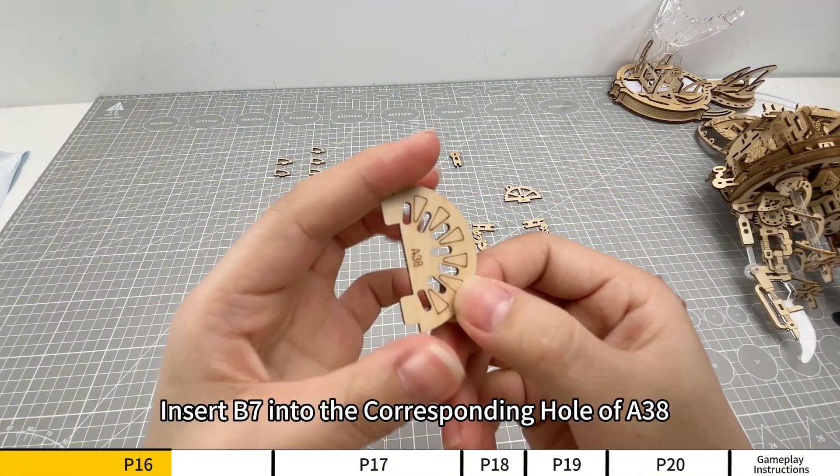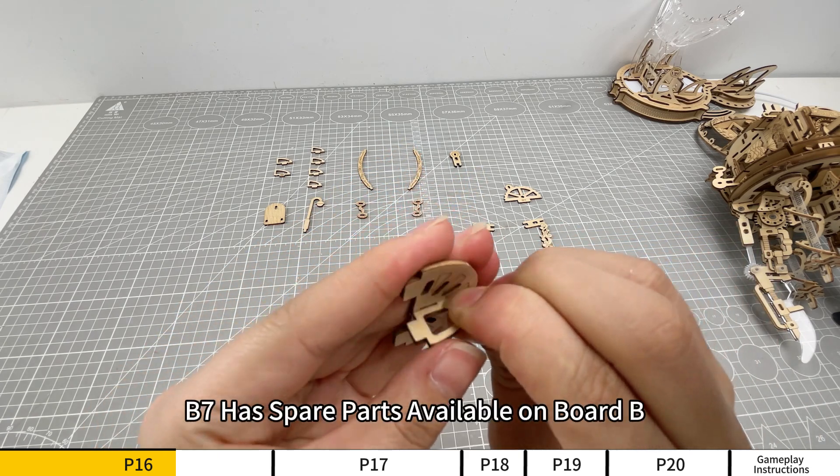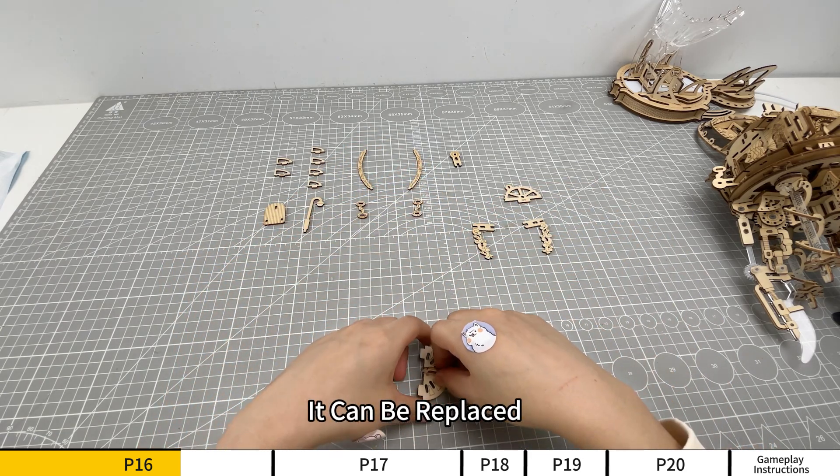Insert B7 into the corresponding hole of A38. B7 has spare parts available on board B. If the part is damaged, it can be replaced.